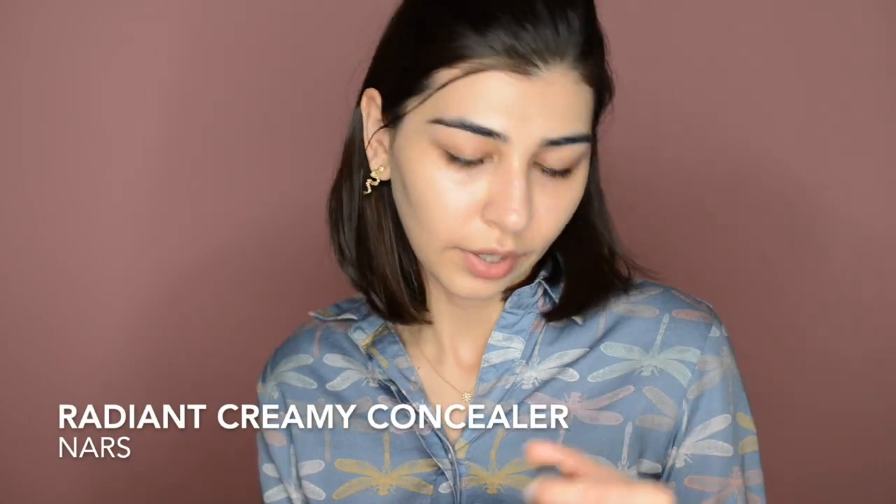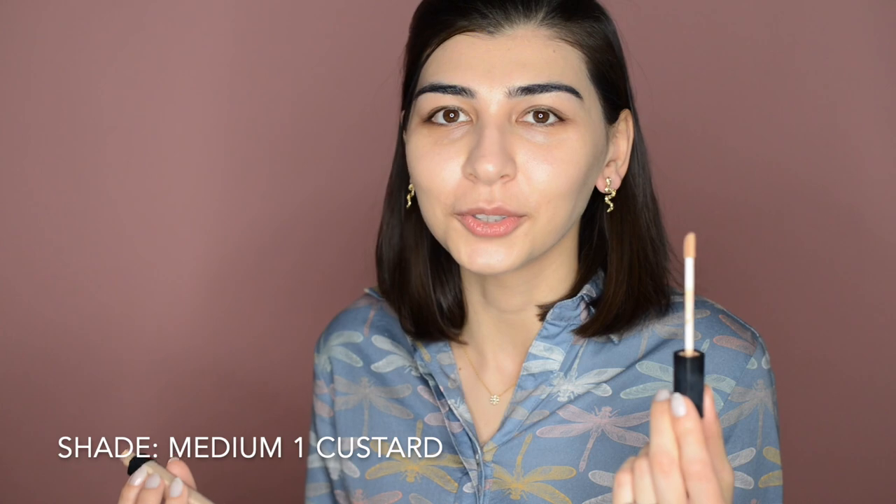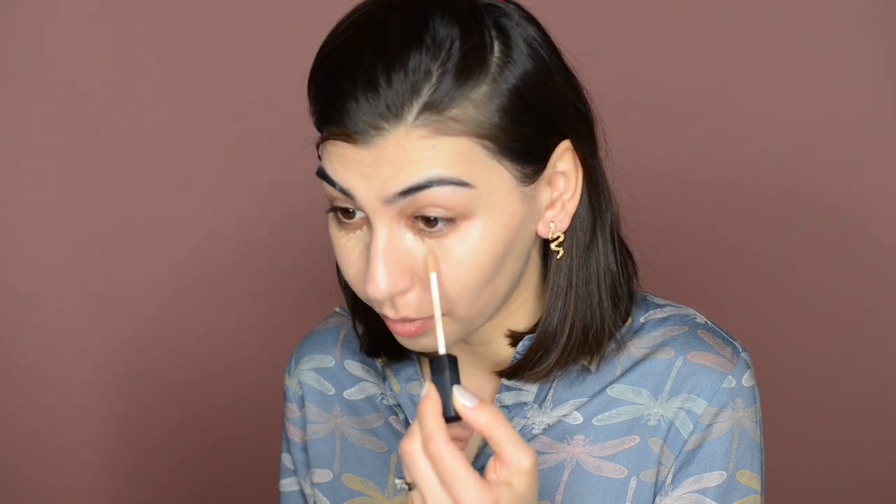Next, I'm gonna use Radiant Creamy Concealer from NARS. This is the concealer I use by default. I'm applying not too much, just a little bit to cover the darkness under my eyes, and I take it a little further inside. I'm mostly using my fingers — the heat from your fingers makes the product blend out fast and more evenly when you're in a rush. There are also products that perform better when you use your fingers. I'm also applying some concealer on top because I have some veins showing up and I want an even skin tone.